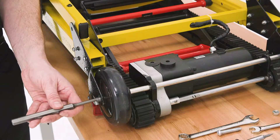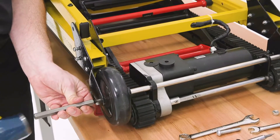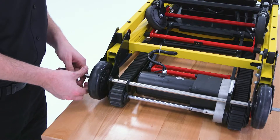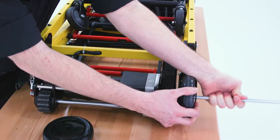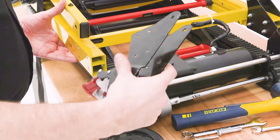Then align the punch with the axle and hammer the punch to slide the axle out. When the axle has been hammered beyond the wheel, slide the wheel towards the bottom of the chair to remove it. Then pull the axle completely out from the opposite side and place it and the second wheel aside. The bracket will now slide off.